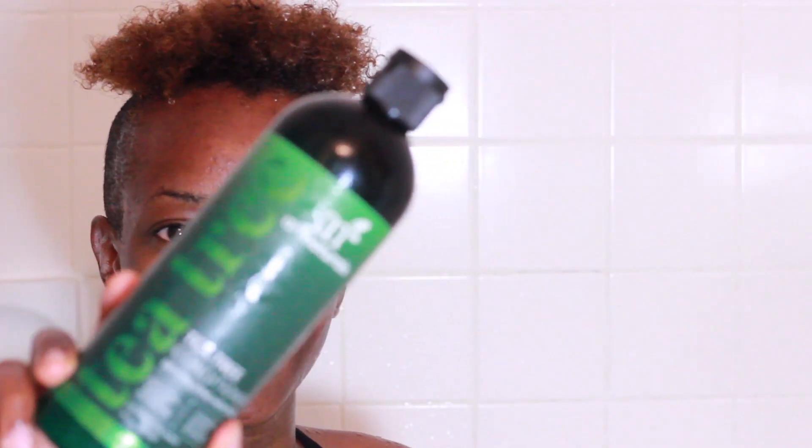We're going to follow up with Our Naturals tea tree conditioner, applying it into my hair and leaving it on for five minutes. I'll hang out and listen to some music while I wait. After five minutes, we're rinsing it out — and now we are ready to begin the styling process.